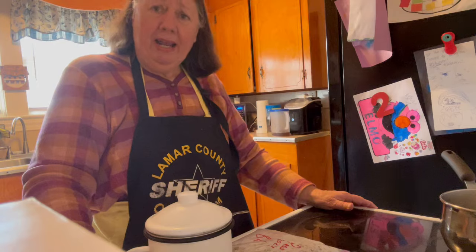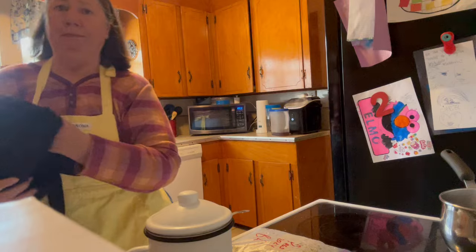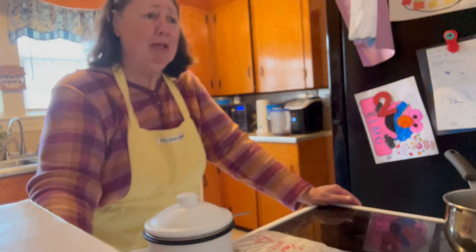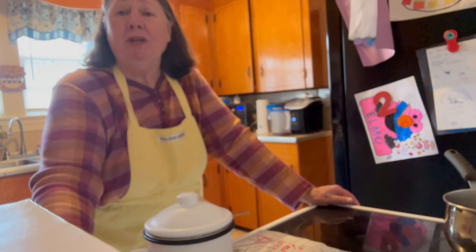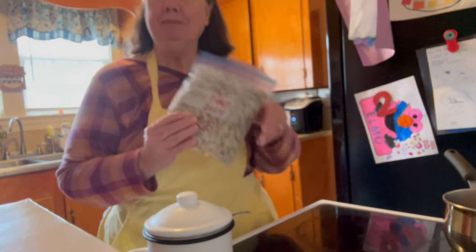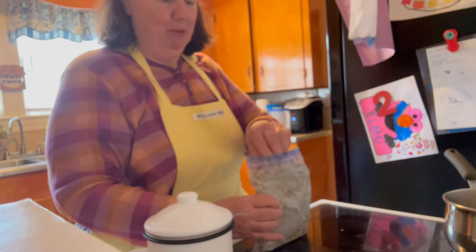Another thing I'm going to have — that apron is precious to me because the sheriff gave it to me. I feel like I belong, I'm part of the team. The next thing I'm going to do — we're going to have the roast and rice and gravy and field peas. These are some of the field peas that I put up this past summer.